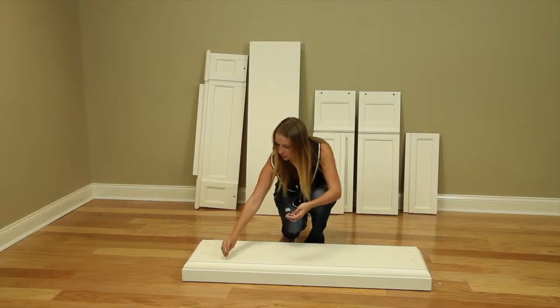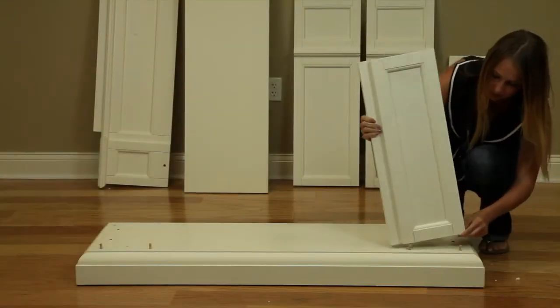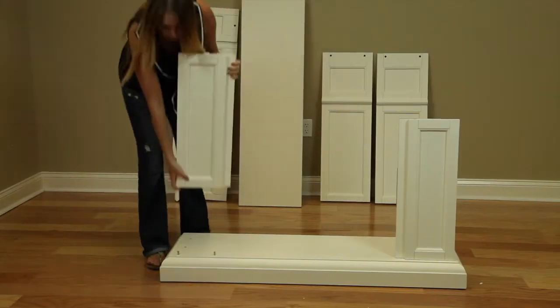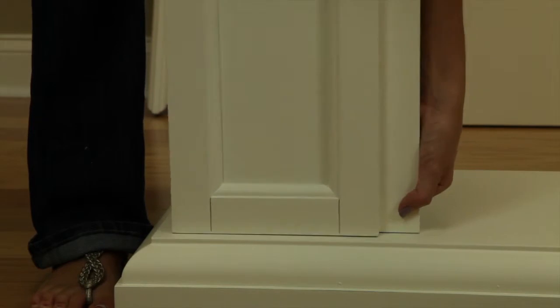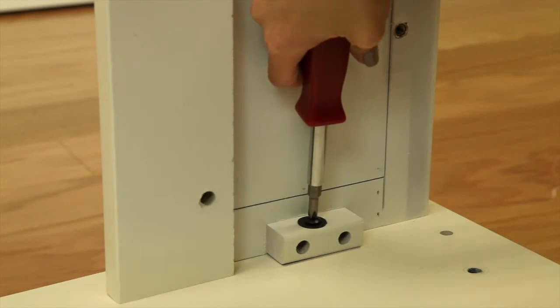Set down the base and install the wood dowels into the pre-drilled holes. Install the front panels, fitting them onto the installed dowels. Attach the front panels to the base using the included bolts, and tighten with a Phillips head screwdriver.